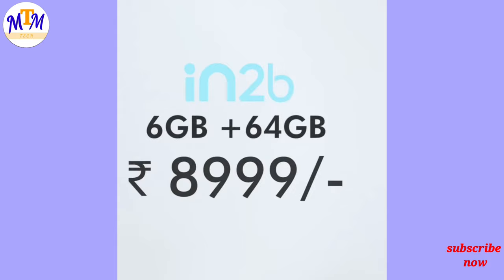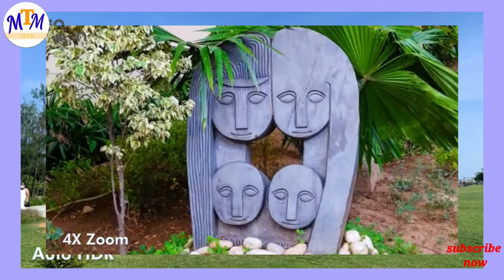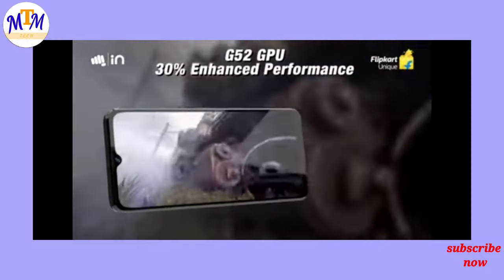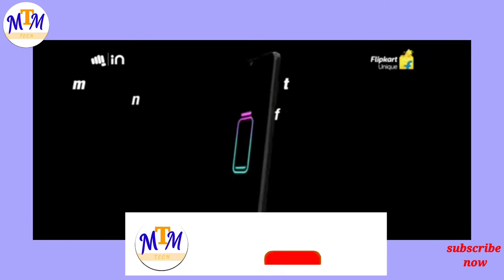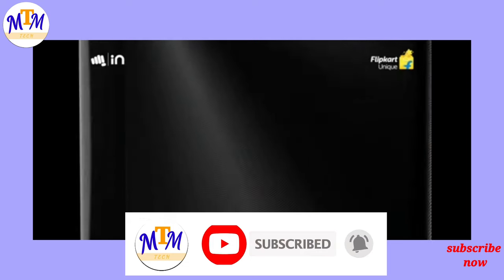You can use this with 6GB RAM and 64GB storage. The price is around 9999. Please subscribe to this channel and like this video. Bye!